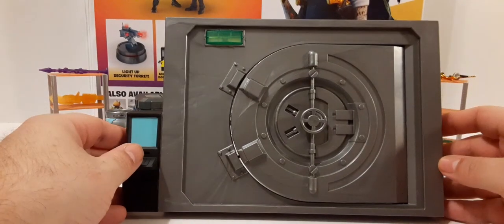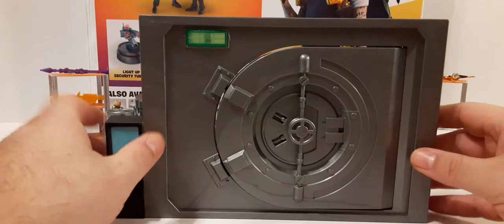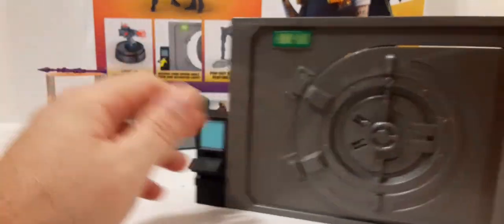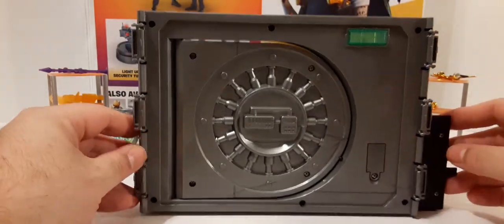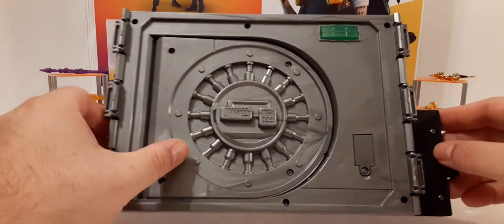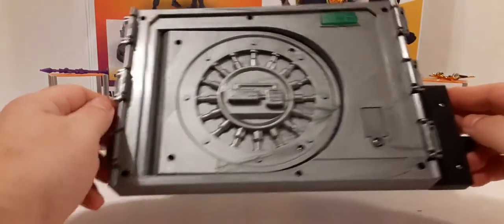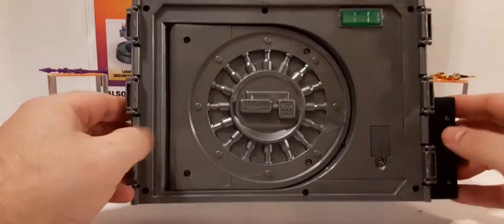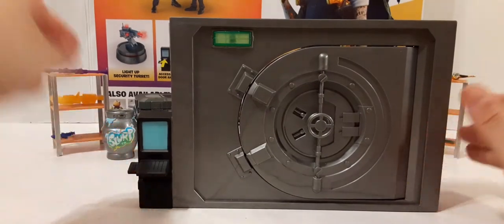This piece also requires batteries — and just like the turret, there are no batteries inserted. I was assuming you'd get batteries most of the time. The interior — you can see the lock mechanism on all the different rods. Here's where you put the batteries. These are connector pieces for the walls. Very cool.